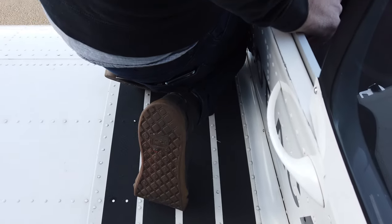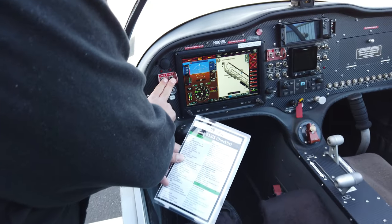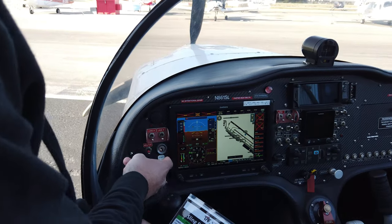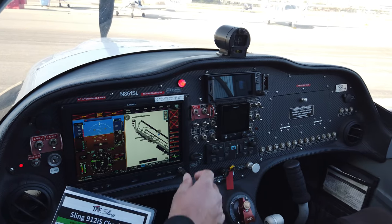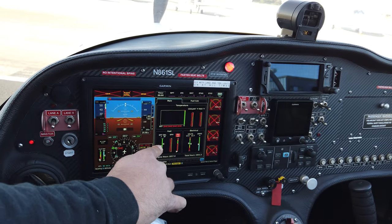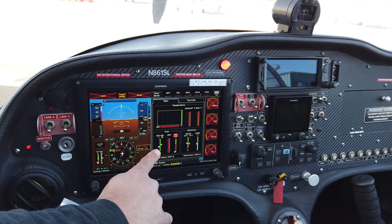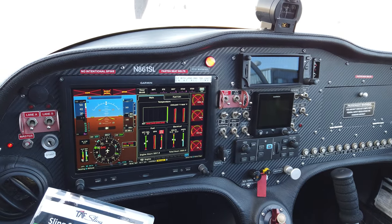At this point we can start doing the cockpit pre-flight check items. We have our lanes off, which are our ignitions. We turn on the master, the EFIS, and the EFIS backup switches, and fully extend the flaps. We're looking at the EFIS to do a fuel check — this is the first indication of how much fuel we have on board. Here we have seven gallons on the left side and ten on the right. We'll verify this later but this is our first indication.